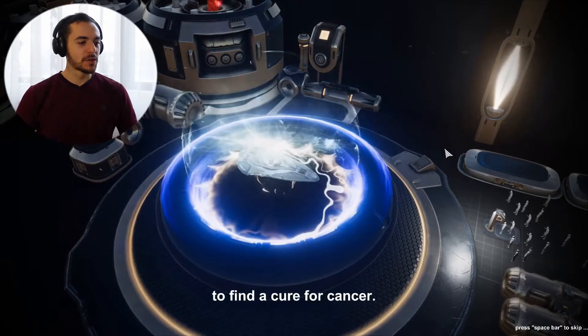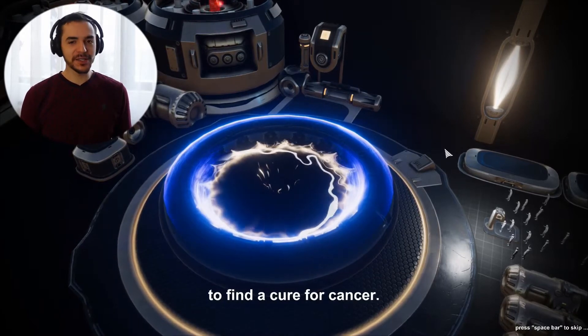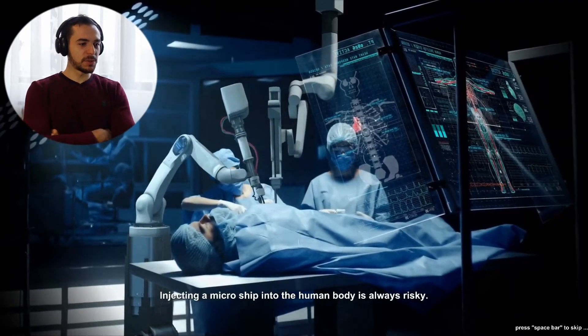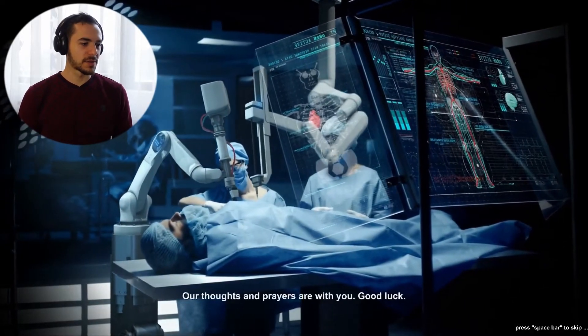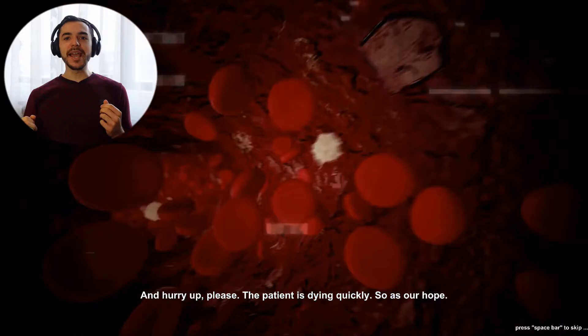Pancreas, here we go! Cure for cancer — nice. So this is the first mission: find a cure for cancer. No pressure on us. Injecting a microchip into the human body is always risky. I'm curious where they're injecting this microchip. Our thoughts and prayers are with you. Good luck. I'm so pumped!